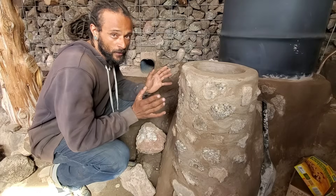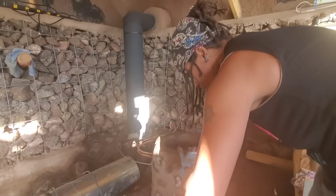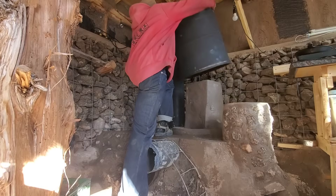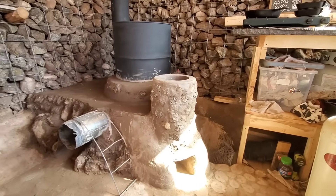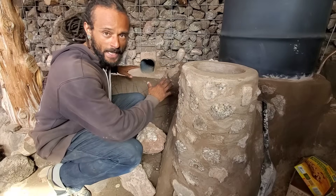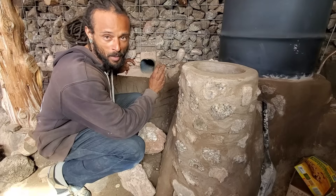We've shown in the previous video — which you can watch at the link above and in the description — the initial buildup of the rocket stove. Nika has done a fantastic job building all this up, shaping it, and getting all the tubes right. This is going to be awesome to light up, and that's where we left off on the previous episode: finishing the build and getting into how we were making the bench, or the bell part of the bench.